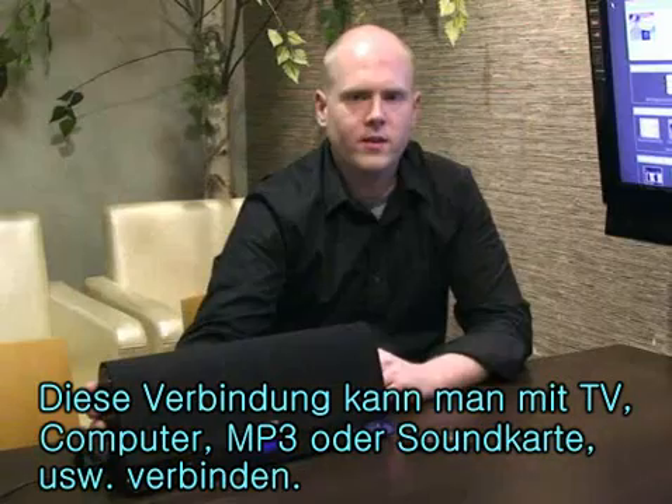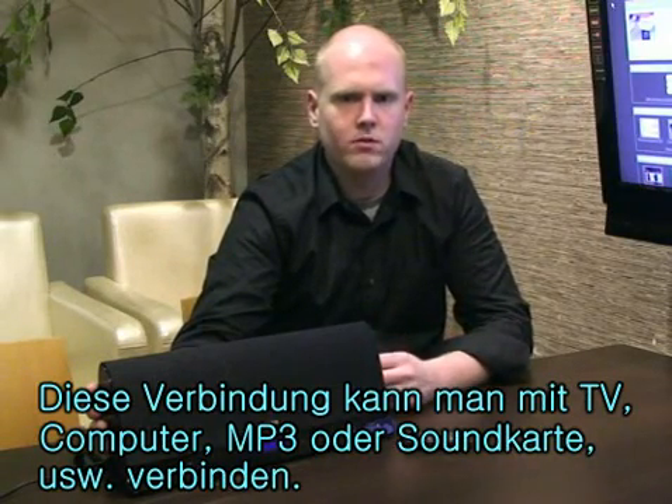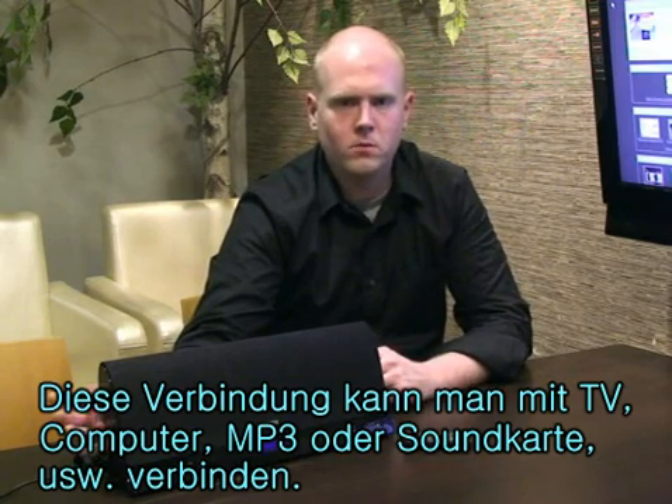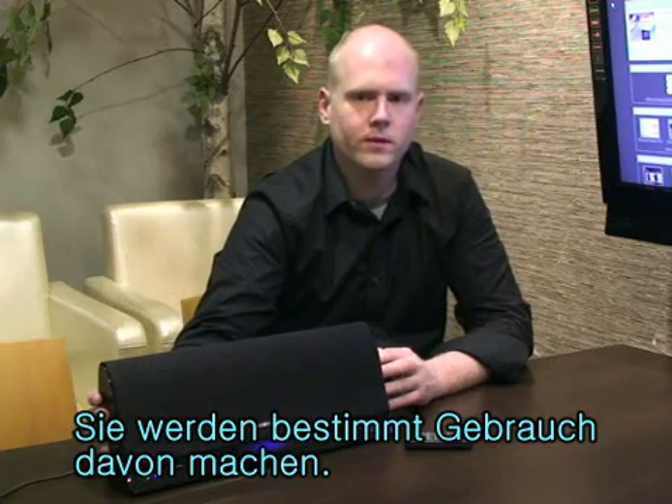So you can go ahead and plug just about anything into here — your TV, your computer, your MP3 player, or your sound card. It's really versatile with that plus the Bluetooth. If you've got a device, this will probably work with it.